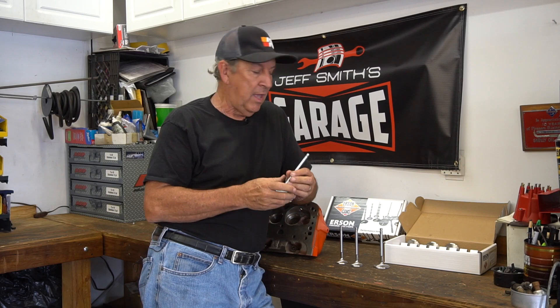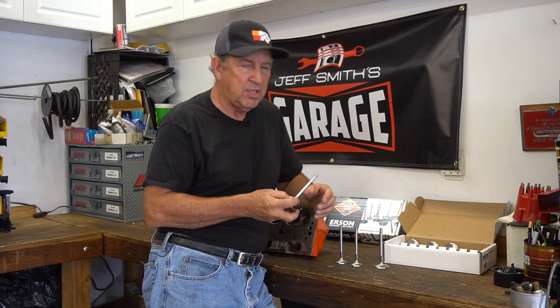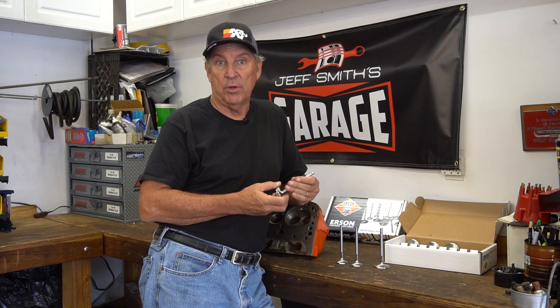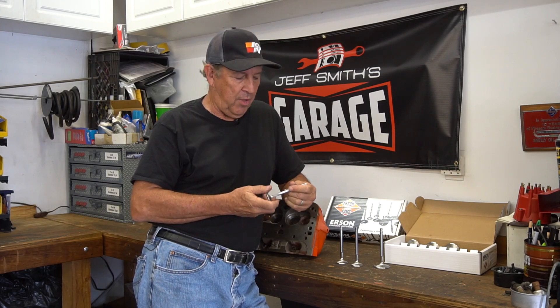Locks are defined by the stem diameter of the valve. In this particular case, these are 2.02 intake and 1.60 exhaust valves for a small iron small block 492 head — for something like a 1970 or 1971 LT1 Camaro. We were just looking for some nice affordable valves and thought this was the hot ticket.